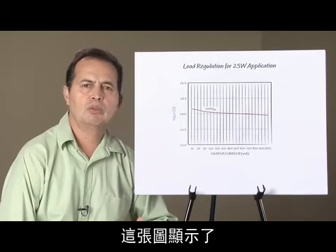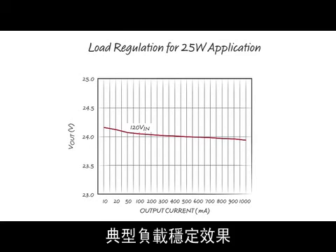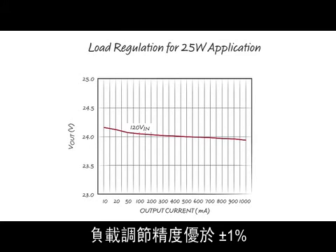This plot shows typical load regulation results for the same 25 watt application with voltage regulation. Load regulation is better than plus or minus 1%.